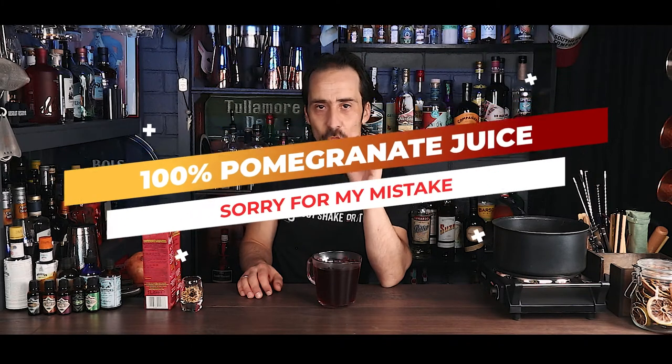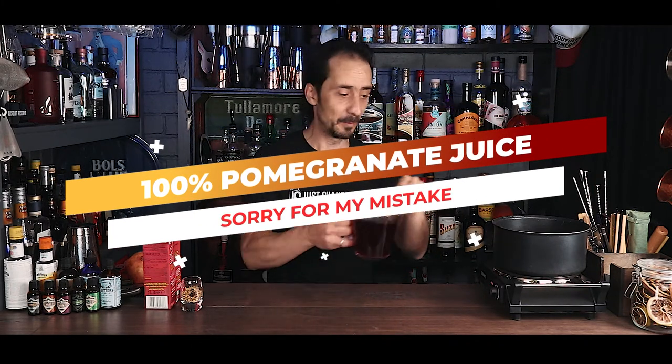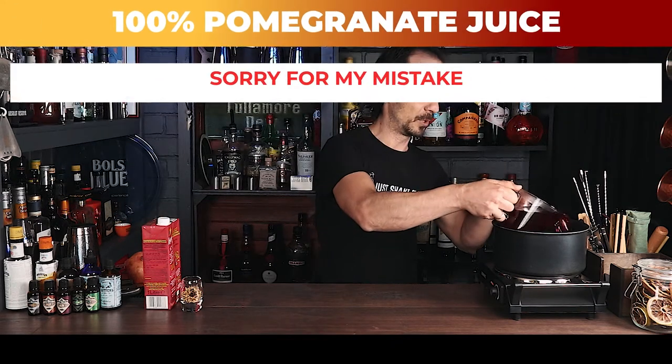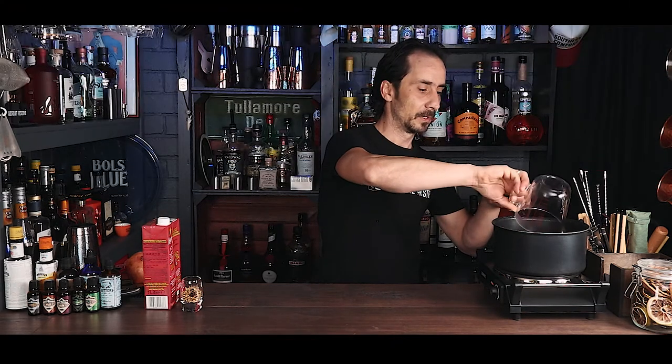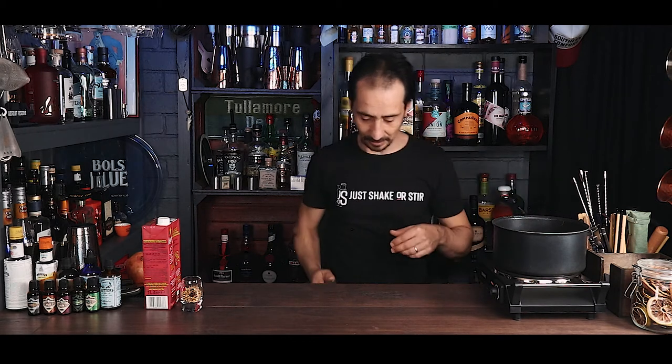While I get things going I'll explain a few things about grenadine. We're going to start with half a liter of 100% pomegranate juice. Because I need to reduce this juice, let me put it in the pot first. There we go — we'll start reducing this.